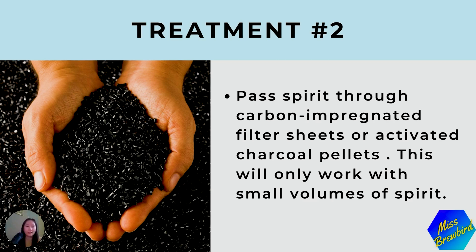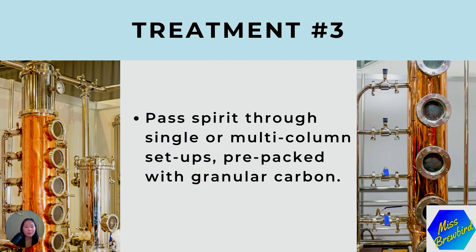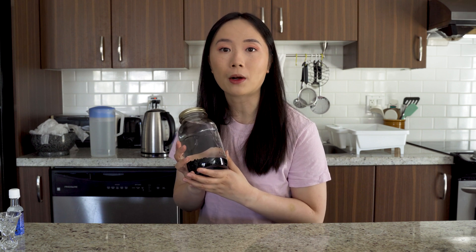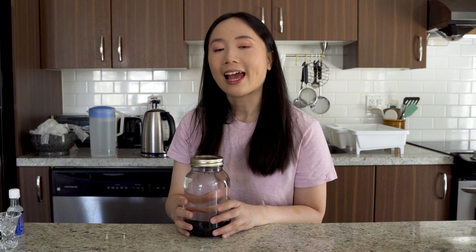If you're interested in learning more about distilling, please check out my basics of distillation in the beverage industry course — I'll put the link in the description below. I hope you enjoyed learning about how activated charcoal can be incorporated into the distillation process to create smoother tasting spirits. Please support this channel by giving this video a thumbs up, leaving a comment down below, and hit that subscribe button for more videos about drink making. This is BrewBird, sending goodbyes your way — I'll see you next time!